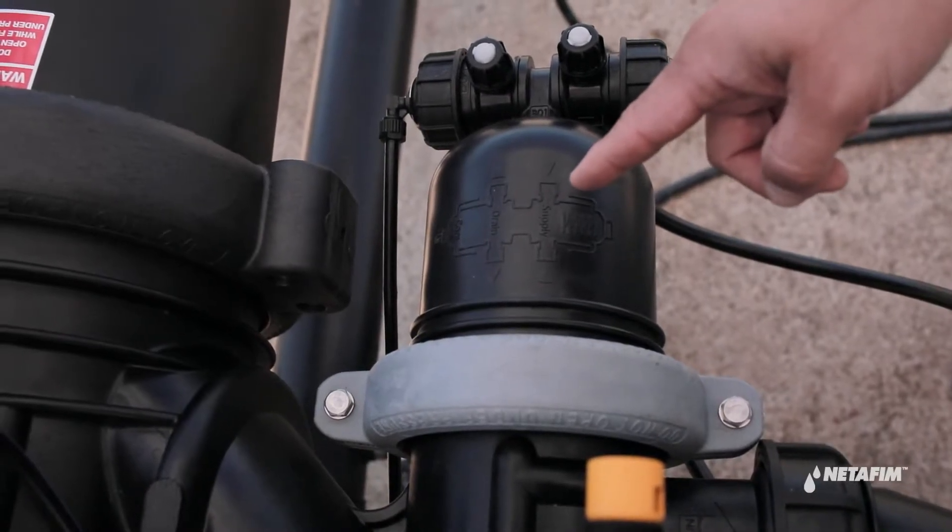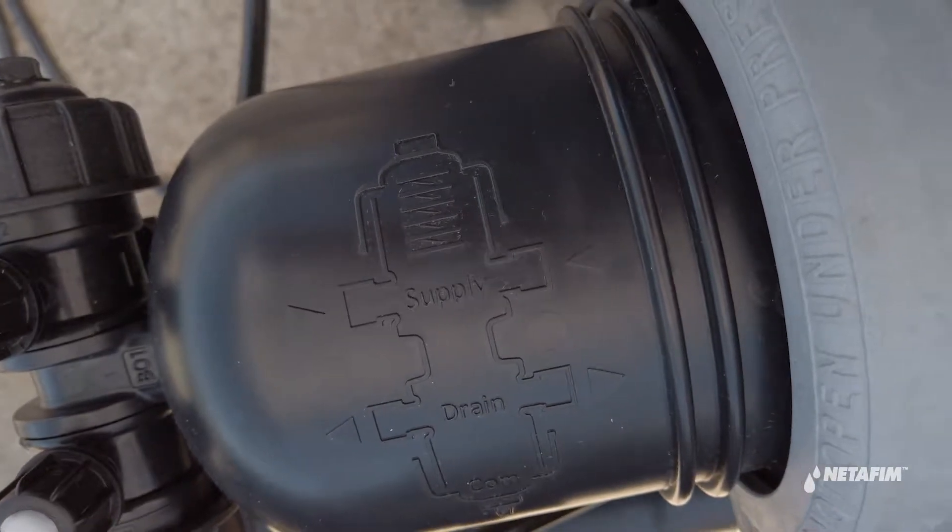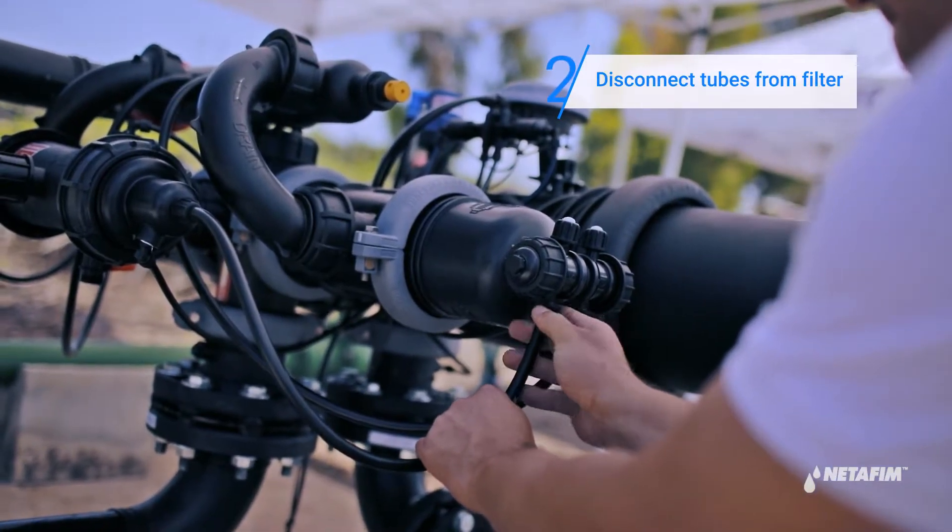Examine the drawing located on top of the booster piston to familiarize yourself with the location of the supply, drain, and command tubes. Disconnect the tubes from the filter's booster piston.